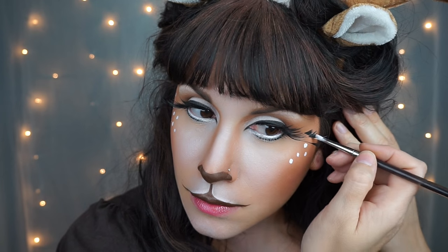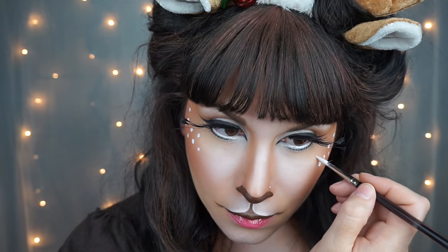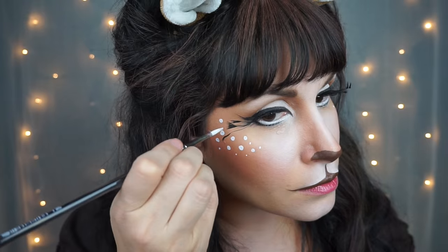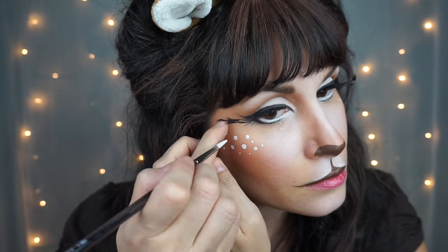Then with some white face paint and a round brush, I just put some little dots on my upper cheekbones — some big ones and little ones. If you just wanted the big ones, that would be really cute too. At this point, if you stopped, you'd make a pretty cute deer or reindeer.